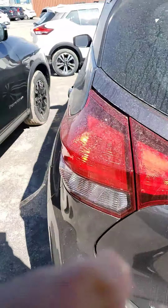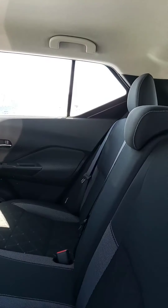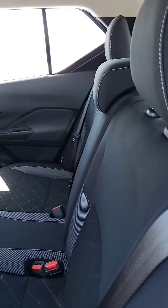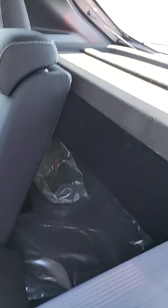Let's go to the back seat area. As you can see, lots of room, lots of headroom. Seats are very easy — just pull this and both seats go down 60-40.